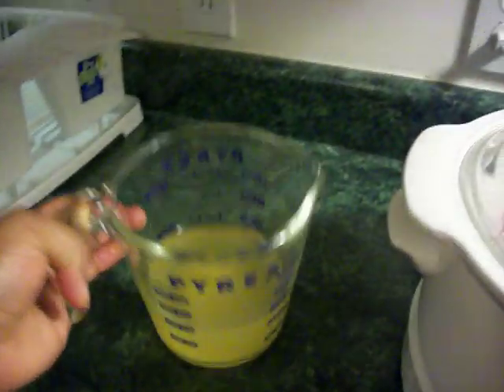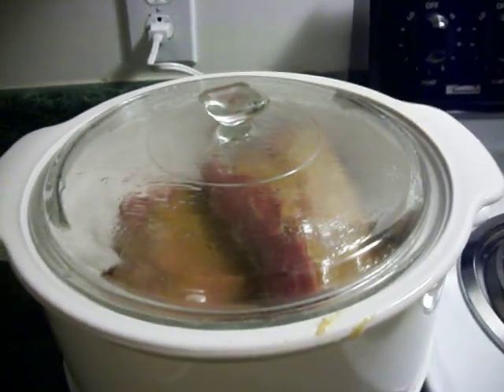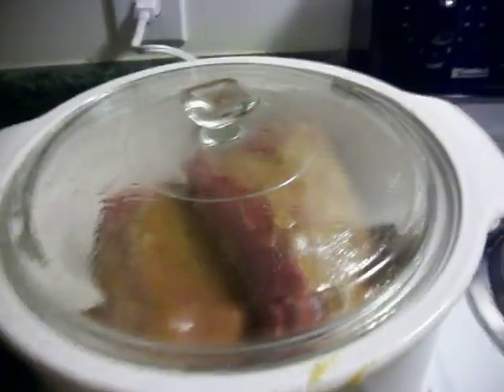Turn your slow cooker on low and cook it for six hours. Add one cup of liquid — it could be anything you want: vegetable broth, water, chicken broth, or a mixture of juices — into your meat, and then cook it for an additional five hours.